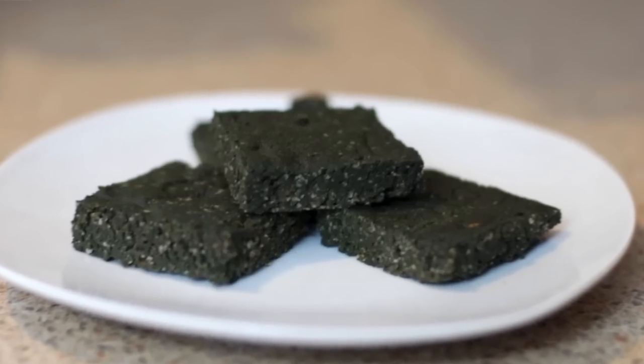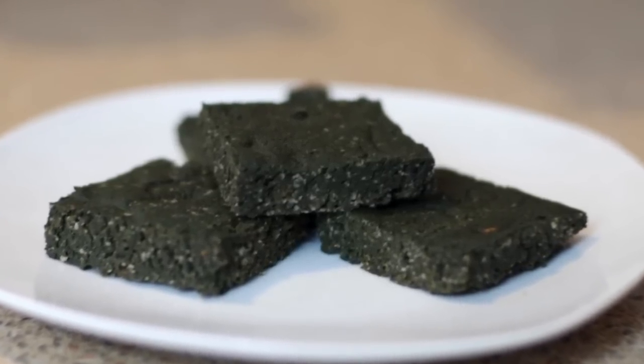Hello everyone, and thanks for joining me for today's episode of Healthitarian Living. On this episode I will be sharing with you how to make an extremely easy, quick, versatile, and of course nutrient-rich snack, treat, or dessert idea — the spirulina superfood squares.